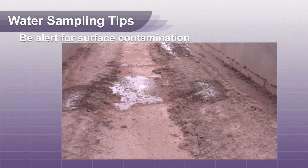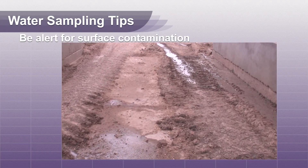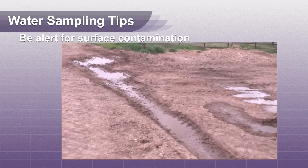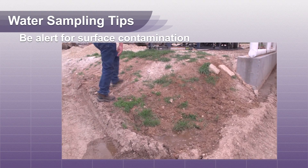Be alert for surface contamination from leaking sources such as liquid feed containers, fertilizer tanks, or oil field structures. This is a concern especially when the contamination could flow into the wellhead.